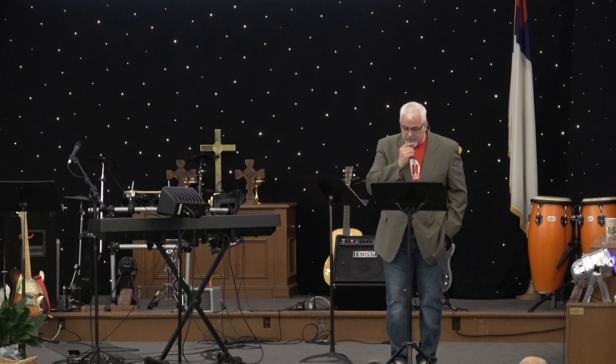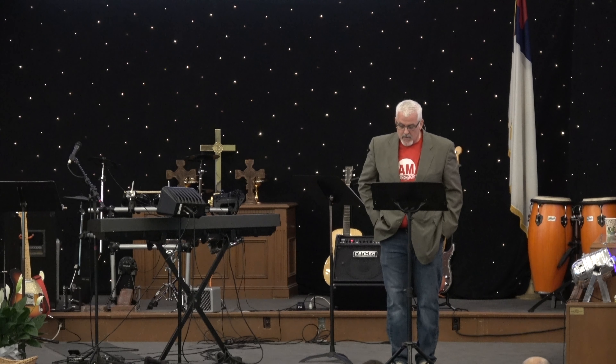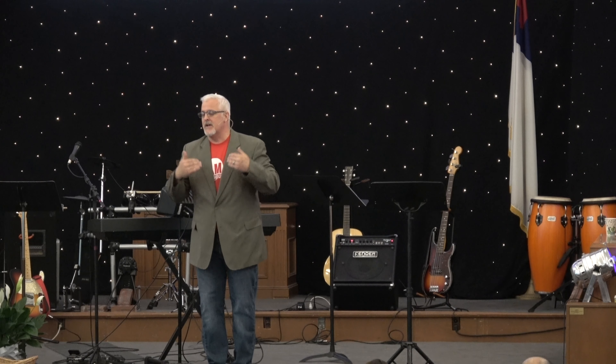In John 16:33 it says, 'These things I have spoken to you, that in me you may have peace. In the world you will have tribulation, but be of good cheer — I have overcome the world.' I don't think it ever felt like good cheer before I knew I had the saving grace and knowledge of Jesus Christ, going through trials and tribulation. But I'm here to testify that there is a grace, there is a mercy, and there is a joy that can come into your life in every storm that life tries to bring.